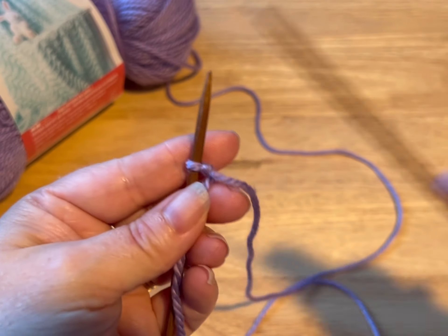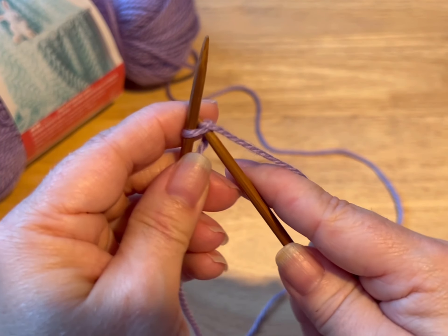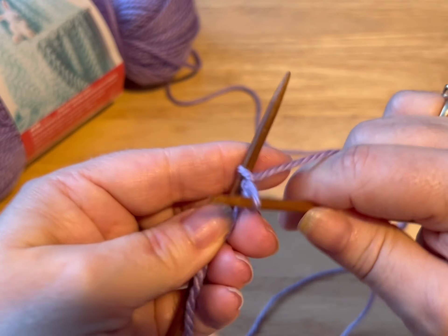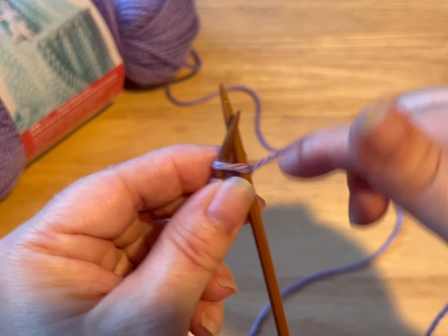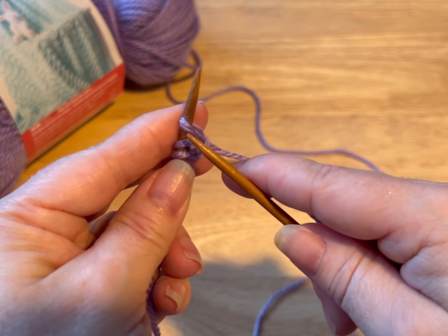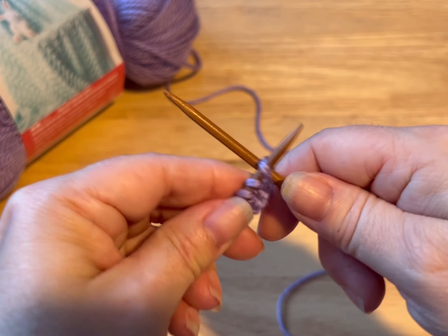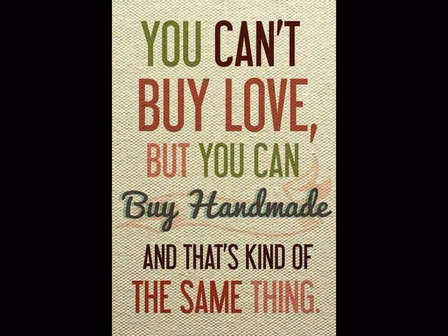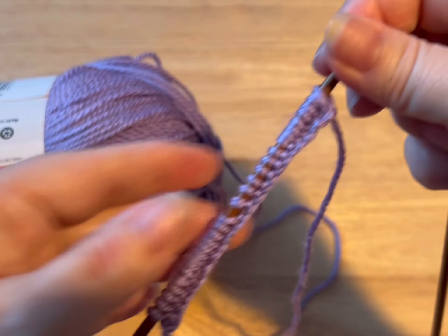So for this dress we are gonna cast on 28 stitches. To do a cast on, you go into that slipknot, yarn over, pull through, and you're gonna pop it on your needle. Then you go into the next stitch, yarn over, pull through, pop it on the needle. Do this until you have 28 and meet me back. So I've done my 28 stitches for cast on.